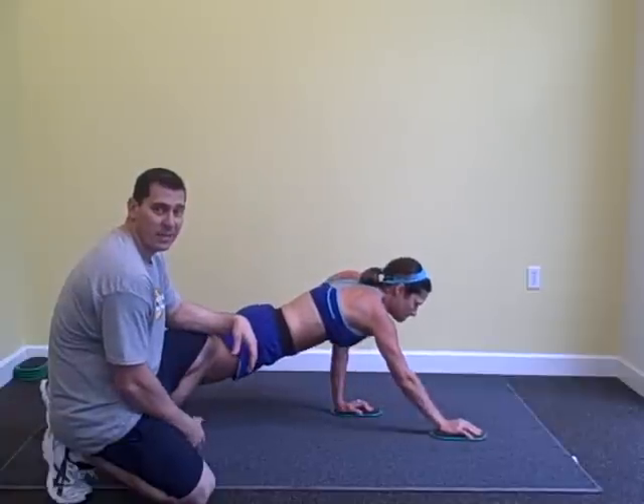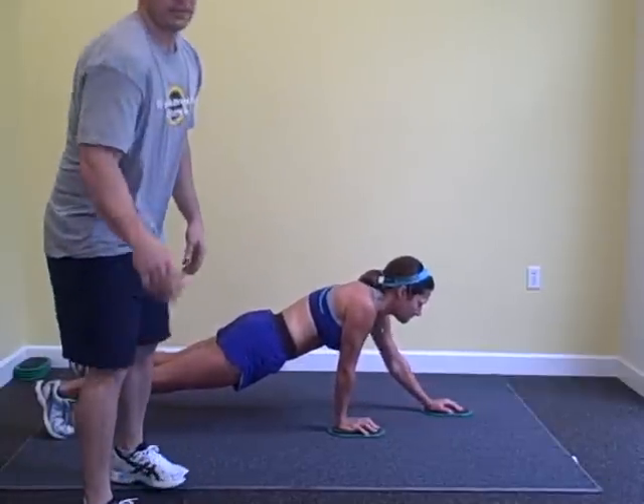We call this a bow slide plank with reach. Until next week.